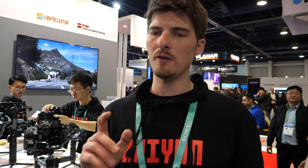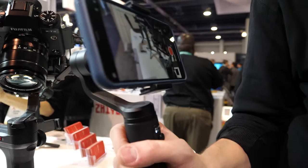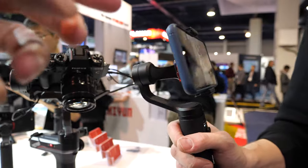Do you use all these products? Absolutely, I do. I use the Smooth Q2 a lot — that's this one right here for smartphones. I bring this with me kind of everywhere I go, great for vacations and trips with the family. The holidays was really handy for.